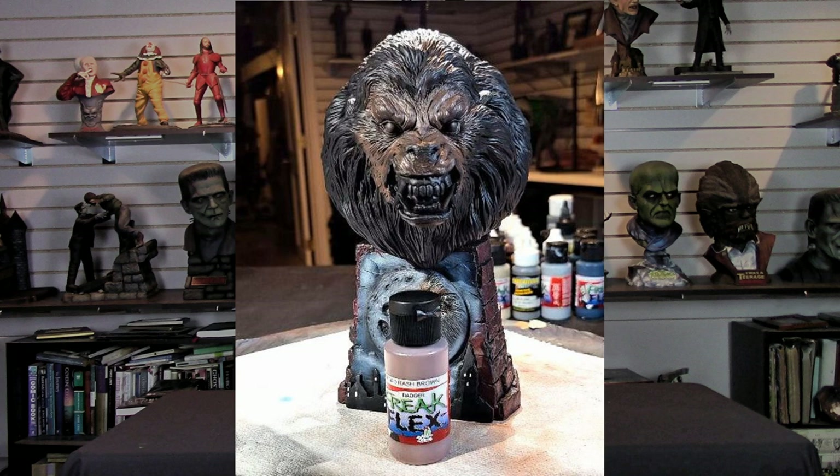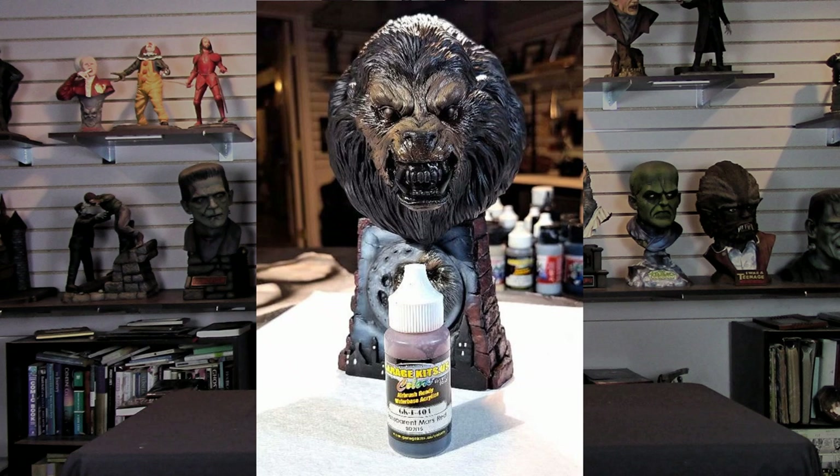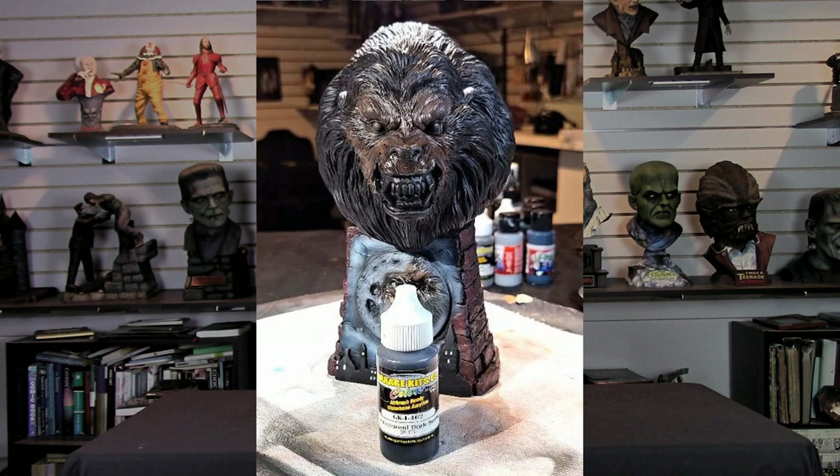I used Road Rash Brown to start bringing in major highlights and skin tones. Then it was time to do some shading. I enlisted Garage US Trans Mars Red and shaded around the bottom of the eye and along the bottom of the actual eye socket — I always like to draw in a line underneath, kind of a red line for a distressed look. I also did the mouth area with the Garage US Trans Mars Red.